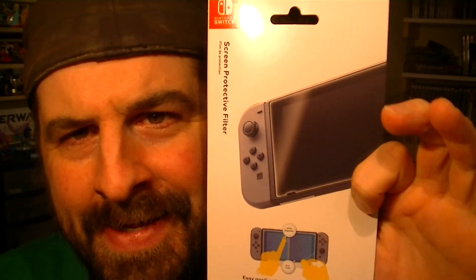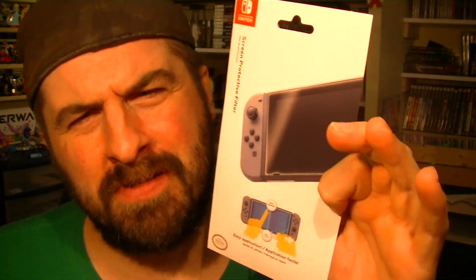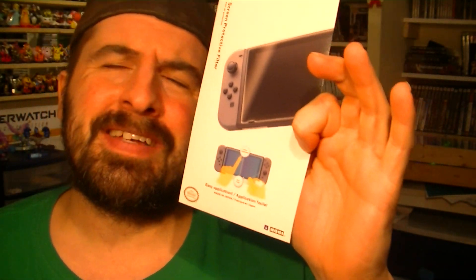H-O-R-I protective screen. Twelve bucks. I was kind of skeptical — it's my first one. You're always afraid of when you're going to put that plastic film on top of it that the touch screen is going to feel different, that you're not going to get the tactile touch.